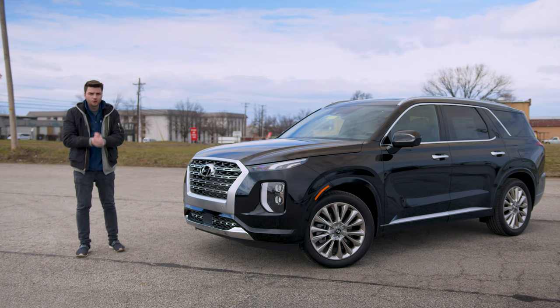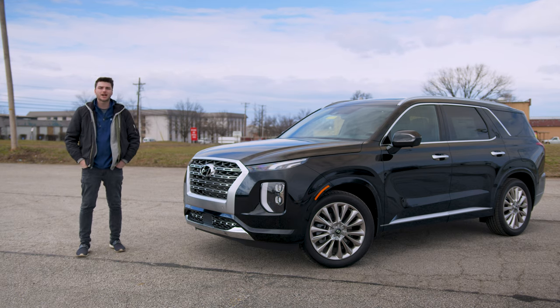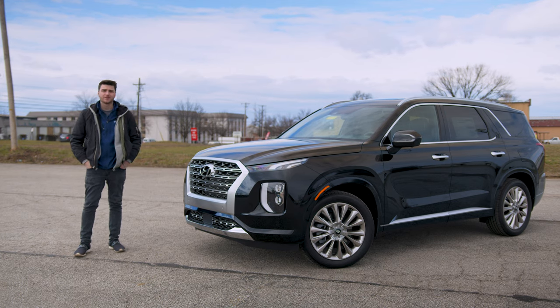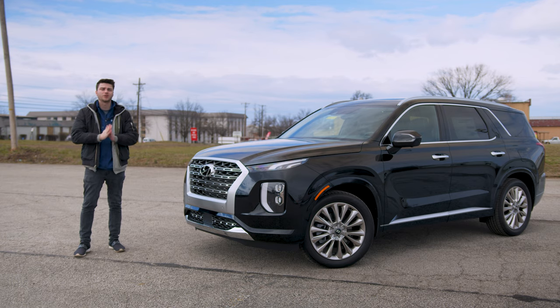And that is the all-new 2020 Hyundai Palisade. Drop a like on the video if you loved it. Tell me in the comments what's your favorite feature, what you think about the size, and whether you like the exterior looks. Don't forget to hit subscribe to be among the first to see our full review on every new Hyundai model as soon as it hits our lots. We'll see you in the next one.